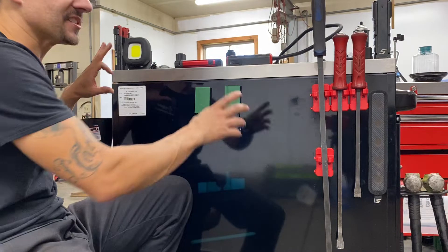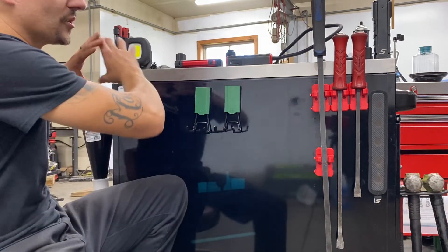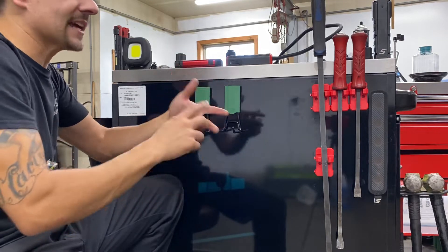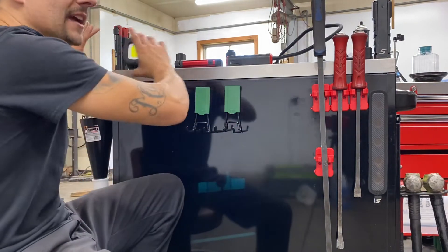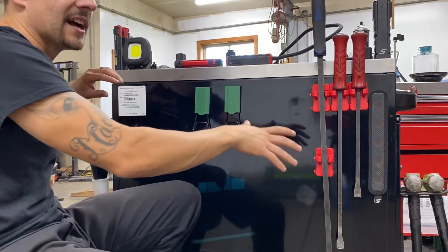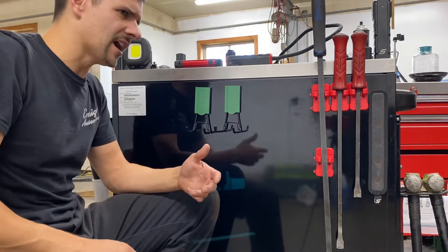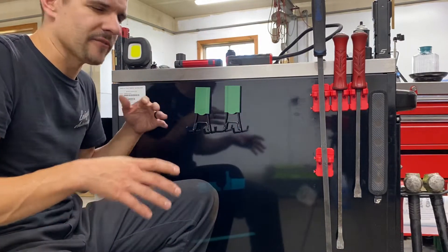The garage wall system is essentially like the Gladiator systems they have for walls — it's like a track, and they have all different styles of hooks that you can hang your weed eater, your rakes, and all that jazz. They have a similar system where they do that as well. It's basically a metal plate and you can get all their different style magnets, buy them as kits, and they also have a welder's kit and an automotive repair kit that comes with four different sizes and styles.